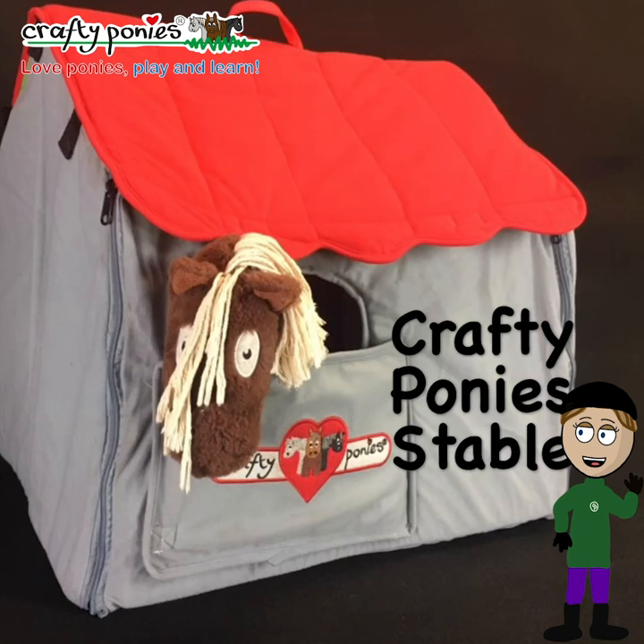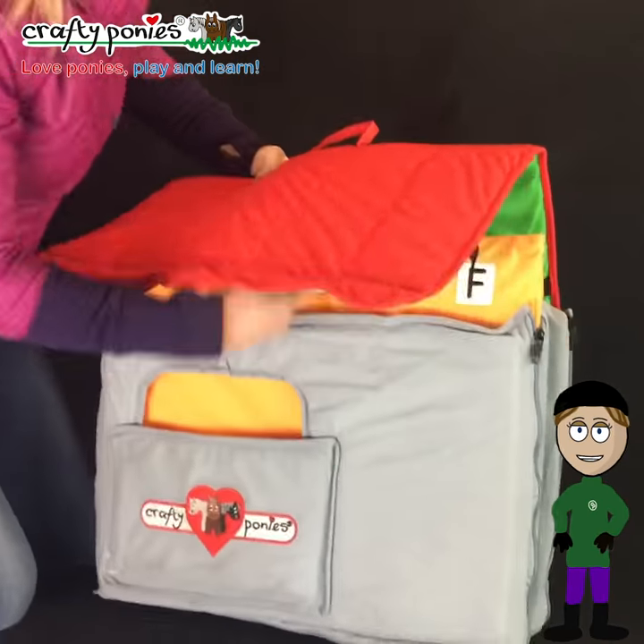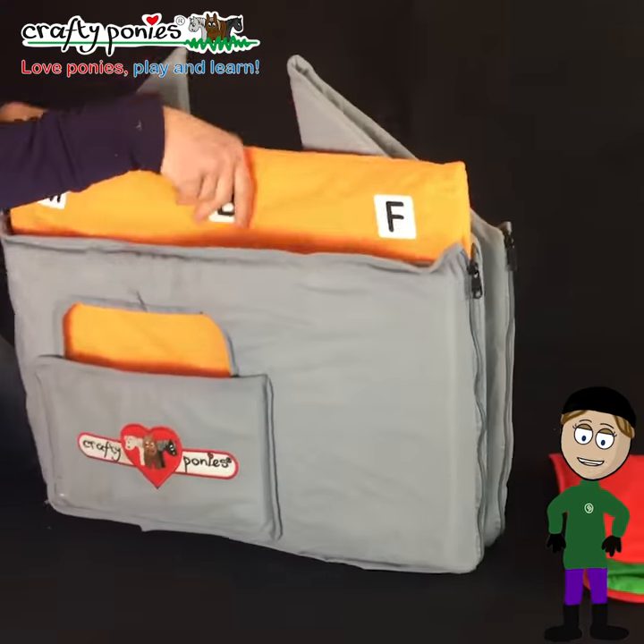Hello everybody, today we are looking at Crafty Pony's stable. The stable is lightweight and folds easily for storage.